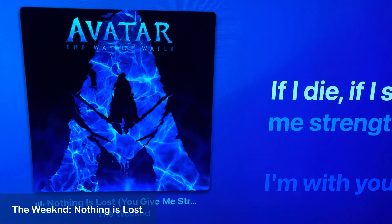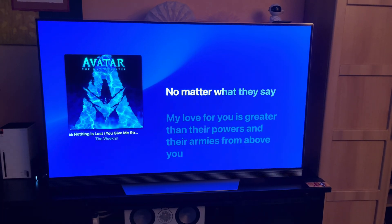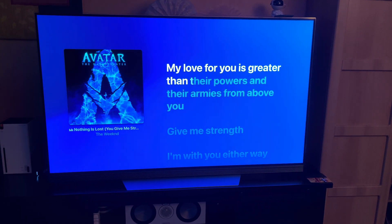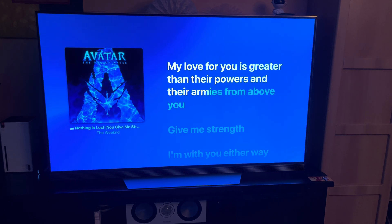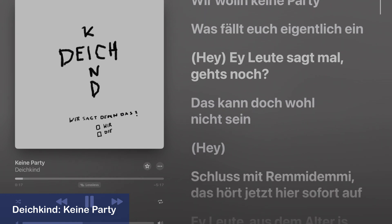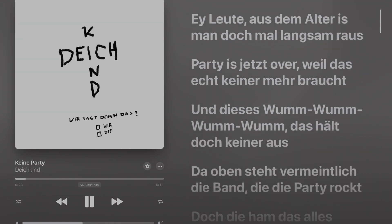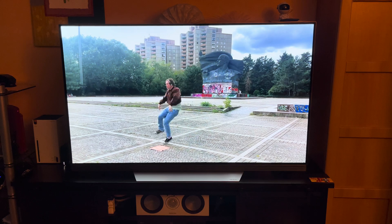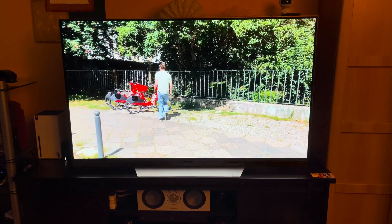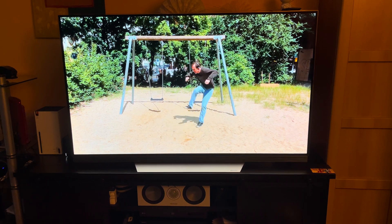A great example of well-mixed Dolby Atmos music is Nothing Is Lost from The Weeknd, which makes you feel like being in a movie theater — and with Bass Control enabled, the whole song sounds more bombastic than ever before. I also listened to the German band Deichkind; the song Keine Party has a powerful constant beat. With my Bass Control filter, I can hear the lyrics clearly while the bass doesn't sound disconnected from the rest of the song, nor does it drown the rest out, retaining its punch and connecting to the instruments perfectly. With just Bass Management, the beat is a little too present and not as integrated.